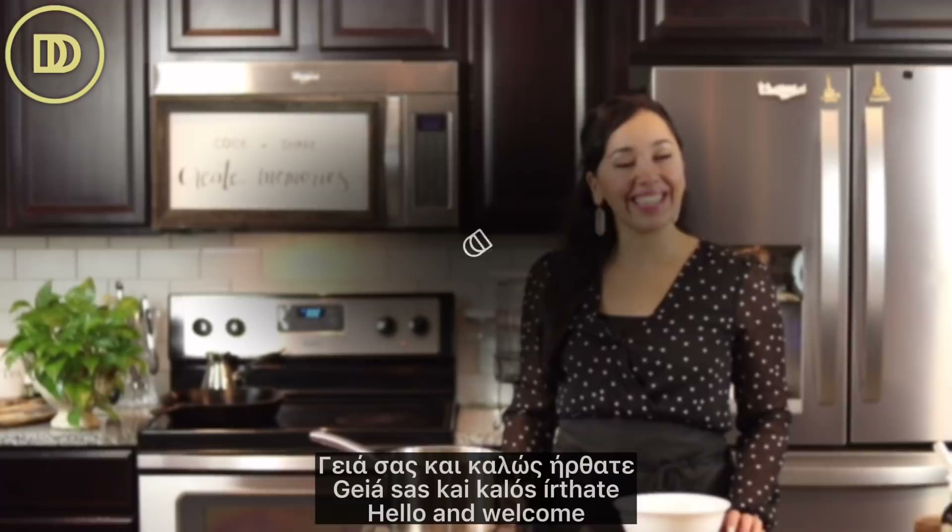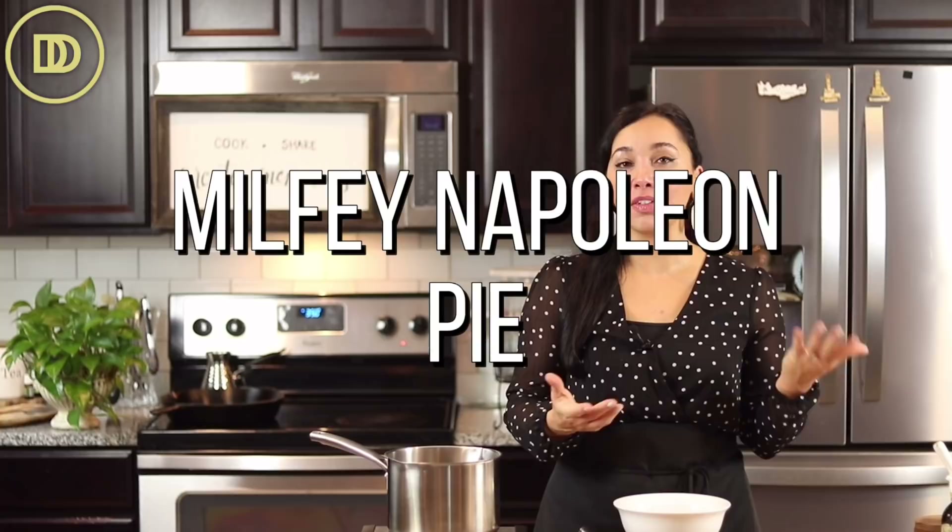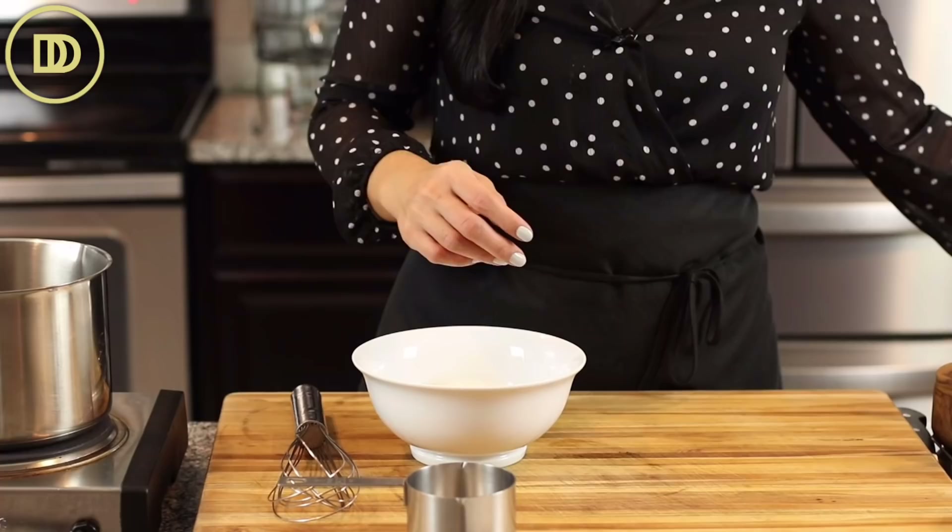Hi guys, welcome to another episode of Dimitra's Dishes. Today we're making a Napoleon-like dessert. In Greek they call it milfe, which is the French word — probably pronouncing it wrong — that translates to 'a thousand layers,' because puff pastry is known for all the layers it makes once it bakes. It's just so light and airy and delicious. We're going to make it family style, but you can change it to make individual little trifles if you're serving this for a party.